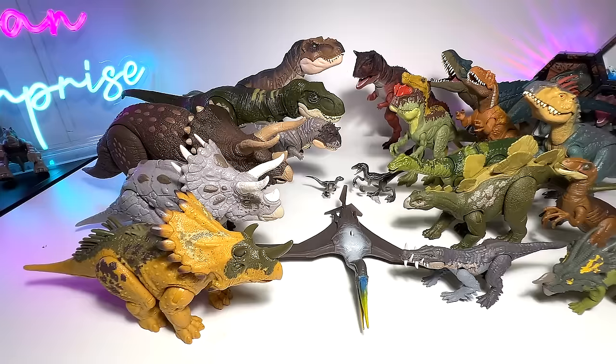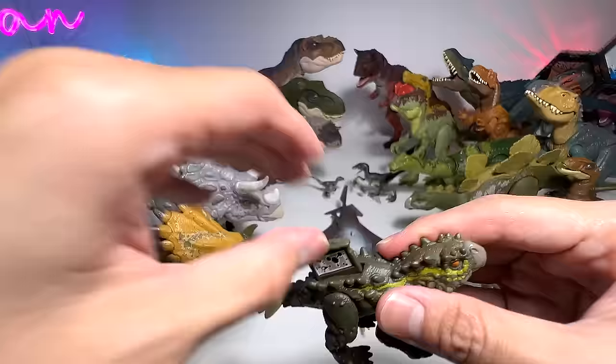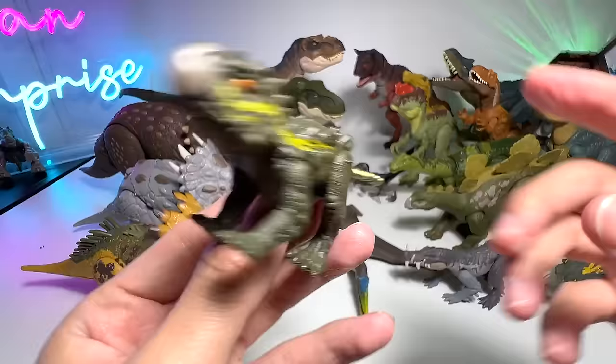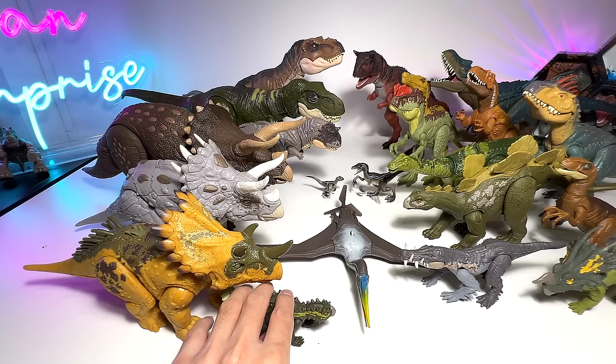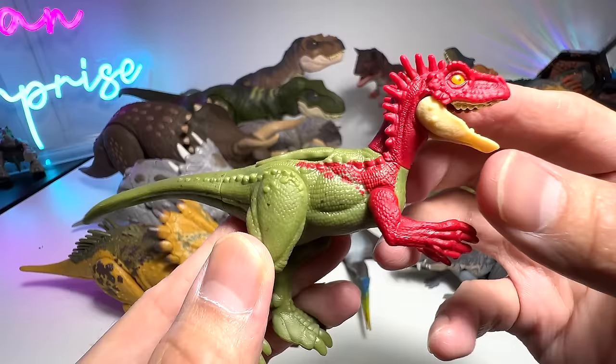We have two tiny little figures. This one is a Stegouros — it sounds like a Stegosaurus but it's actually more closely related to an Ankylosaurus. And here is the scan code — beautiful little figure. And this one is an Eoraptor — a very tiny little figure with no sounds, but very, very beautifully done. I like it a lot. You can see the scan code is actually as big as his body.